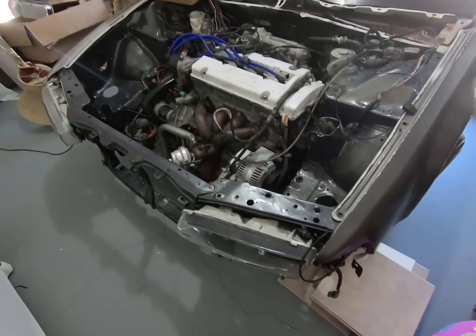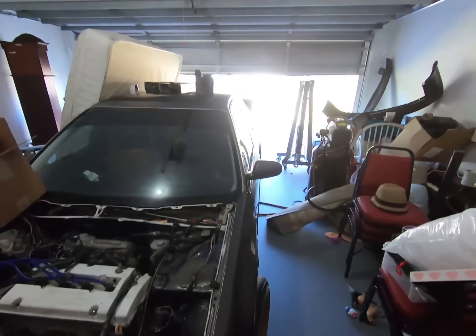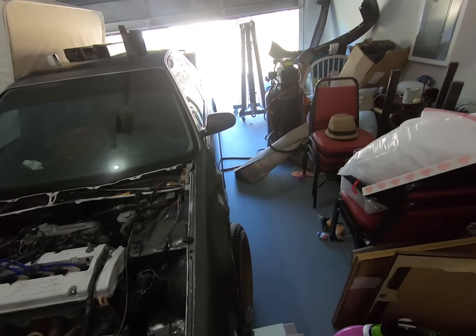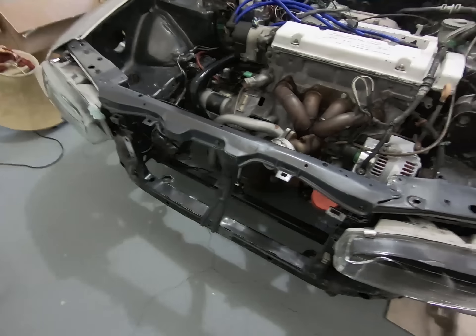I have not forgot about this baby right here. I'm in a new location — the garage is a little messy right now so I can't really work on the car, but let's do it here.